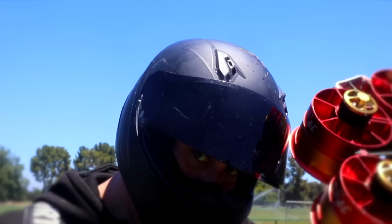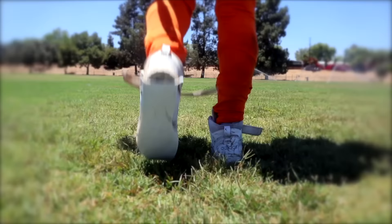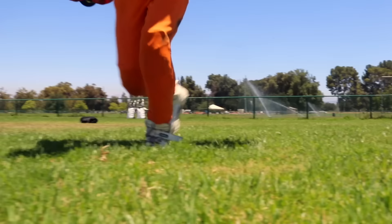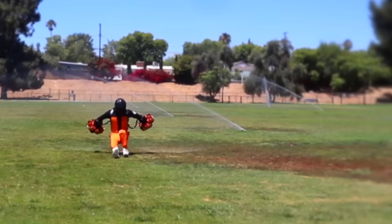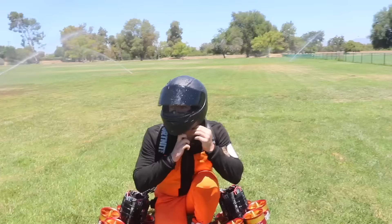We've come too far and we're not stopping now. After a great run the radar gun showed readings of 26 miles per hour — just one more mile per hour and we break the record.